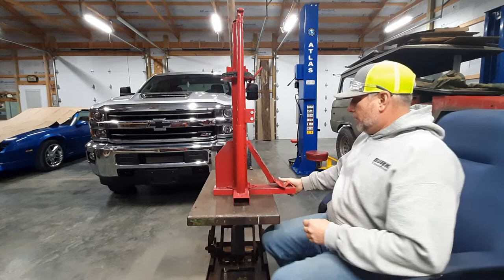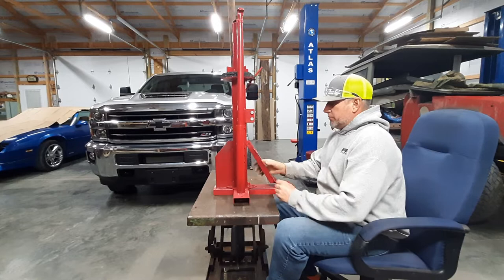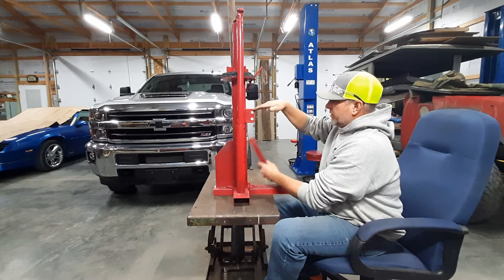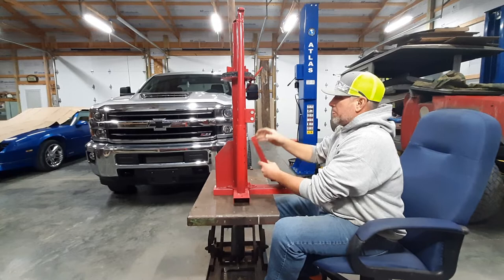I started trying to break them ATV beads down and it was just trying to bend everything. They got a double bead on them ATV tires and they're tough. This thing here is supposed to go in here, then this attaches to it and you use this for leverage, but this thing was trying to bend and this thing was trying to bend.